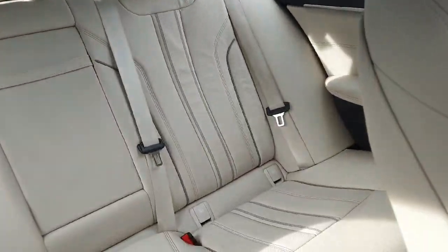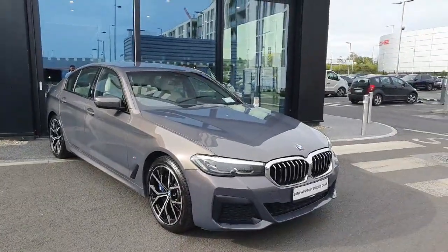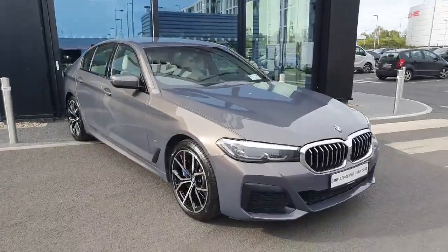Nice looking out at the back seats — very light inside the cabin. Now if you're interested in this vehicle or any of the other vehicles that we have in stock, feel free to contact us here at Joe Duffy BMW. See you next time. Bye.